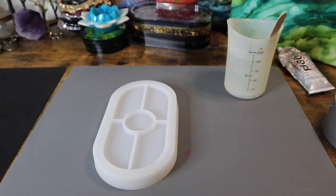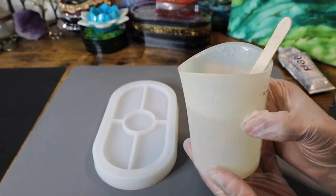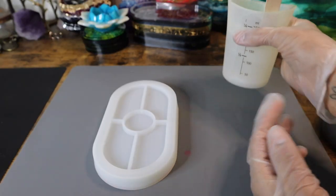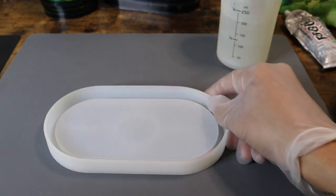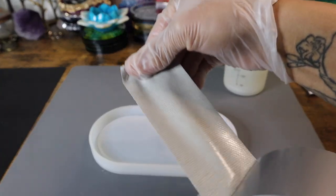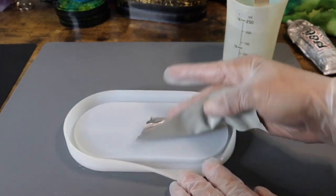I'm working on a couple different projects today, so I do have a big batch of resin mixed up, but this particular mold holds about 150ml of resin total. However, I'm going to be pouring this tray in two separate layers and letting it cure in between, so I'm going to start by pouring just roughly 100ml of clear resin.